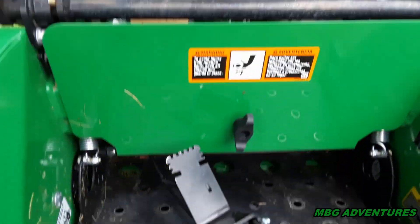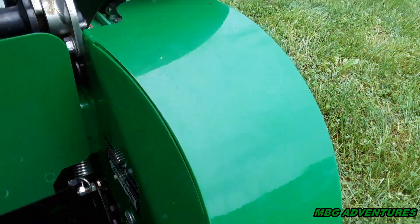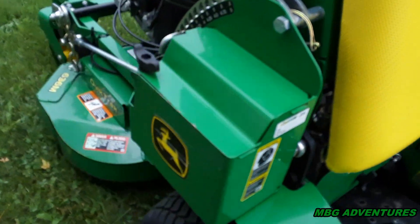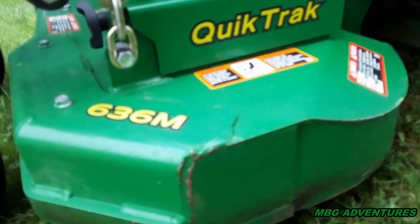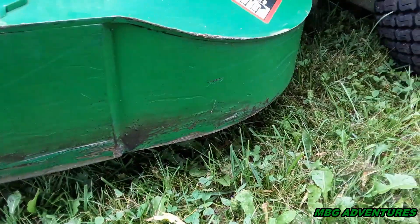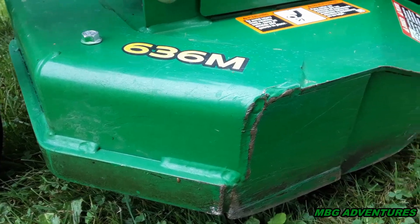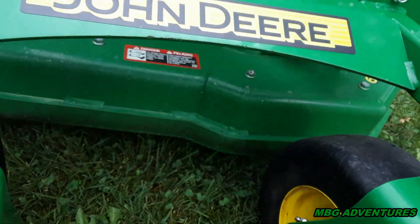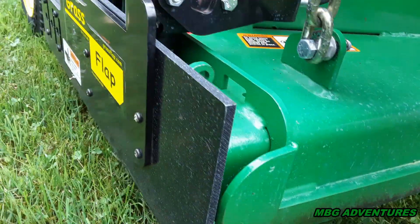I blow it off every time I use it, and I did power wash it the other day. The only part I'll be honest about is the deck — I painted it, and we all do it. It gets scratched up when you use the machine. If your machine looks perfect all the time and you never have to paint it, well, you're probably not using it and maybe shouldn't have a machine like this.